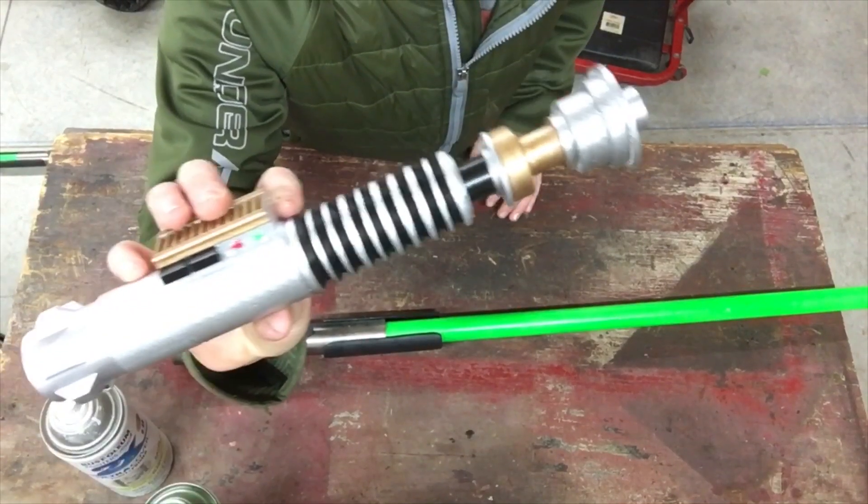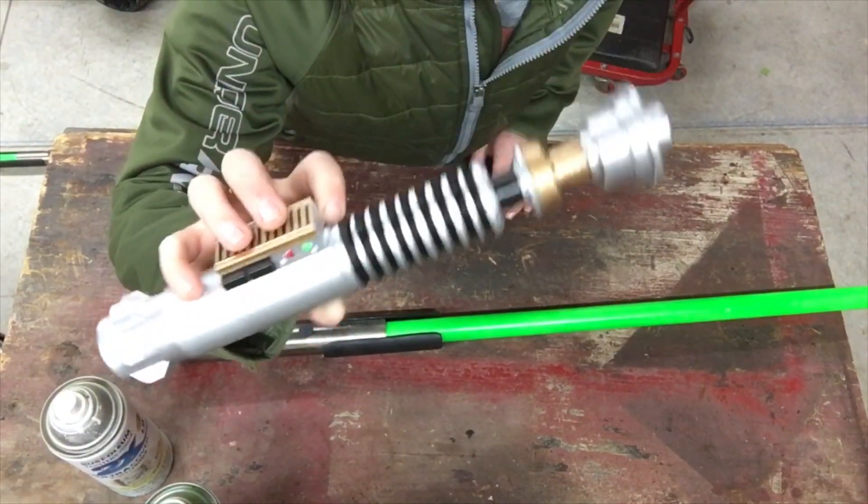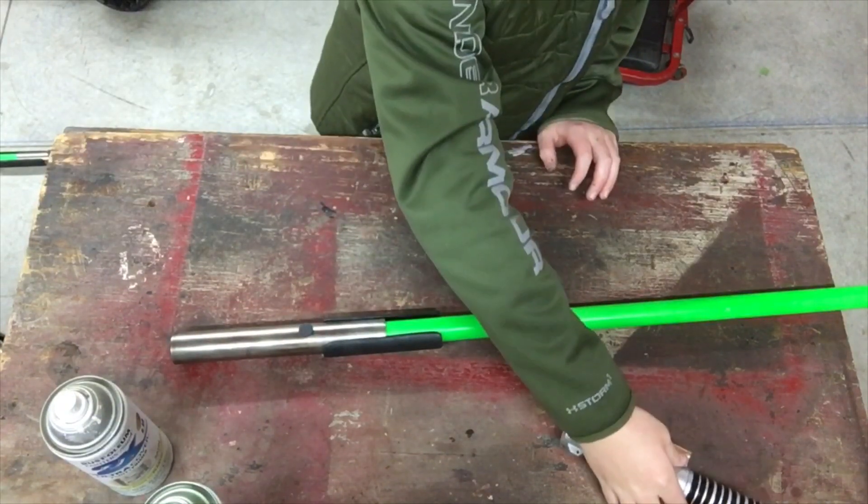I also just recently finished a 3D printed lightsaber — this is Luke's. I just finished that like 5 minutes ago, if you're curious.